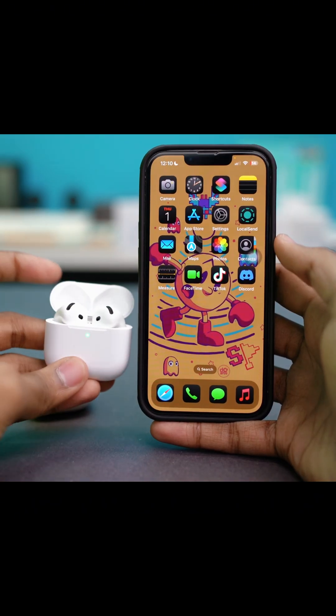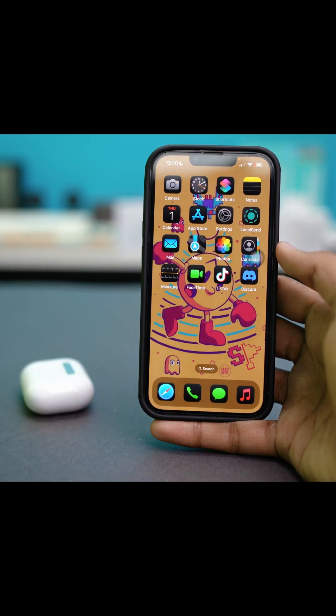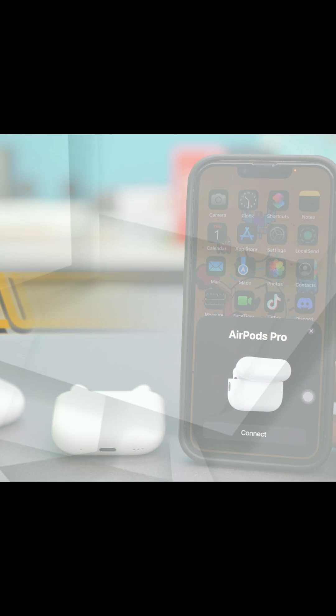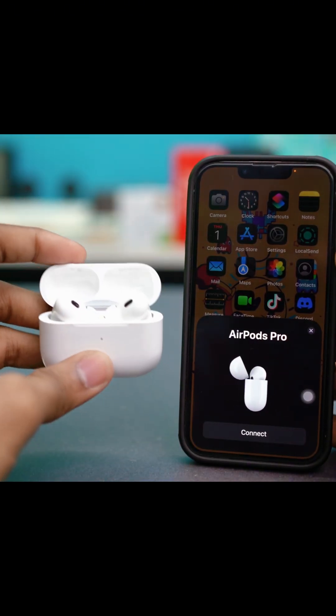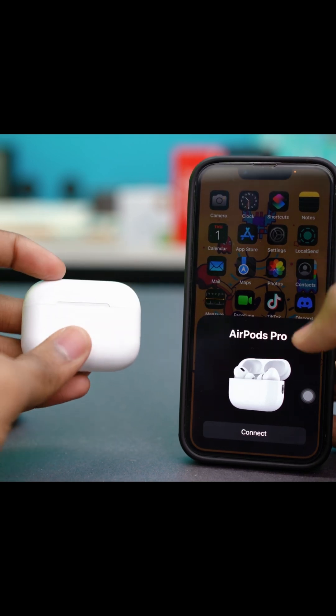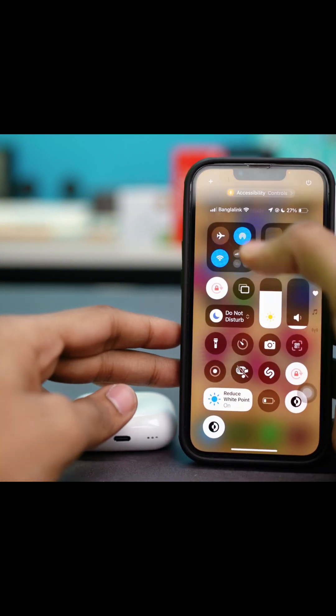Let's fix it if the AirPods battery pop-up is not showing up on your iPhone. There are some simple fixes for this problem, so let's jump right into them. For solution one, check the connection. For example, the AirPod pop-up is not showing even when you open up your AirPods — there may be a problem with the connection. To check, swipe down from the top of your iPhone.